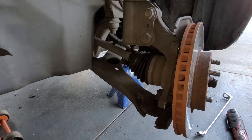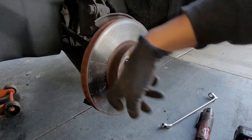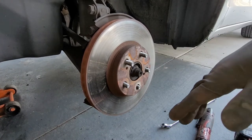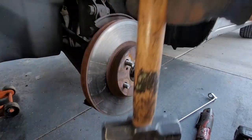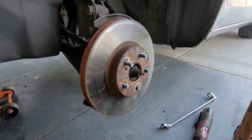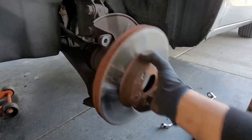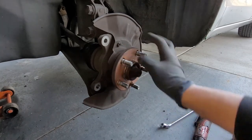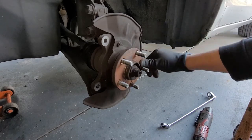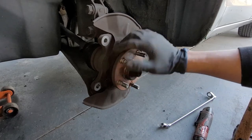Once we remove that bolt, this bracket should just drop right down. If your rotor is still stuck on there and doesn't want to come off, just get your hammer and tap right here. If you're going to get it resurfaced, try to make sure you hit it flat. I'd recommend using at least a two to three pound hammer so you can get a good whack. Go ahead and blow off your area if needed, clean up any surface rust. We're good — this is more like rust dust.